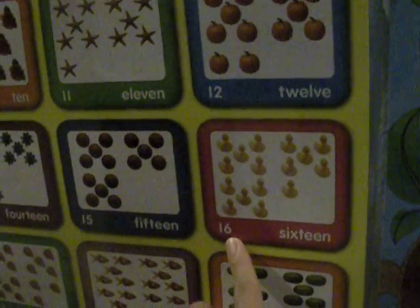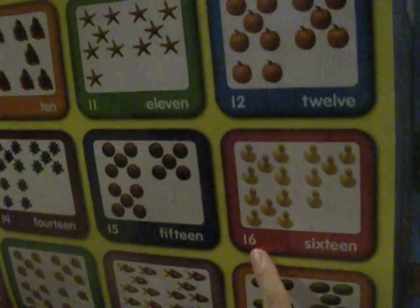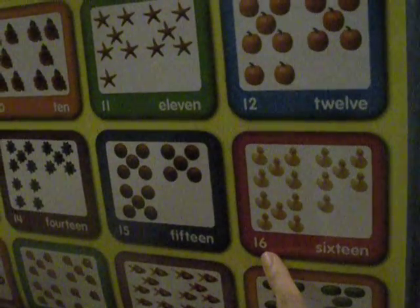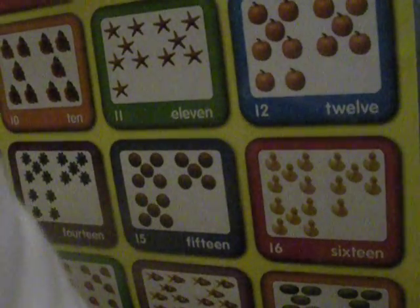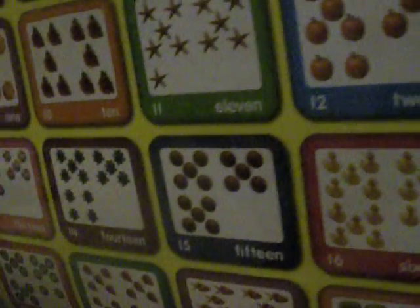What about this one? What about this one? 16. 16. 16 duckies. 16 duckies. Good job.